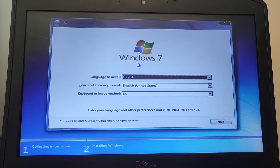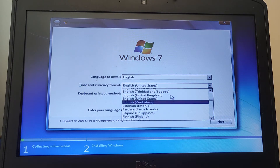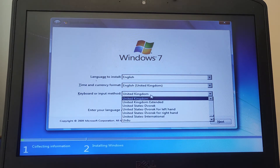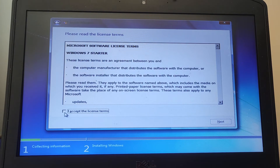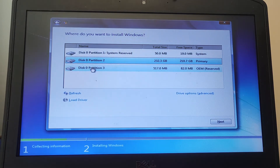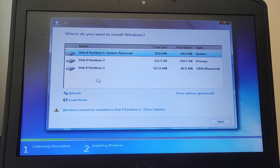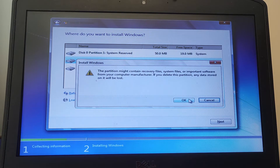Let's move through this menu — this is all about the language, the time and currency that you want to use. I want to use English, United Kingdom. Accepting Microsoft terms and conditions. Let's just delete some of these partitions.